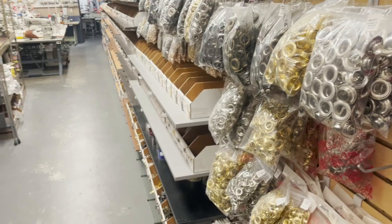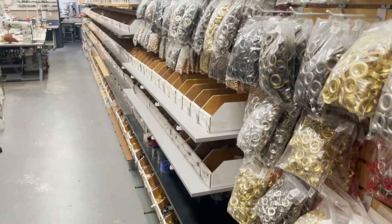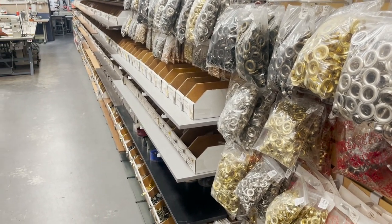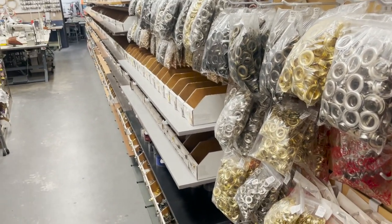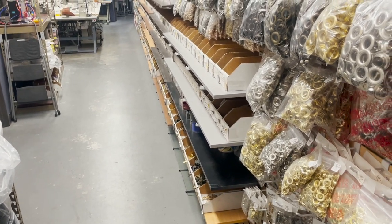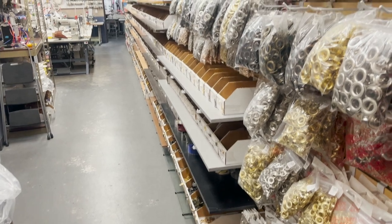Hello everyone, this is David from GoldStarTool.com. Today I'm going to do something very fun. As the economy is opening up and people are coming back to work, we're getting more phone calls from people who really want to come to our retail stores in downtown LA to see what merchandise we have, touch and feel everything. So I'm going to go ahead and show you our main office showroom.